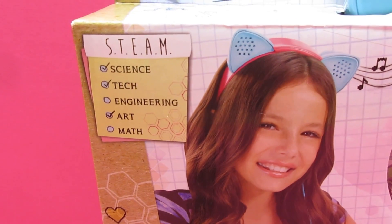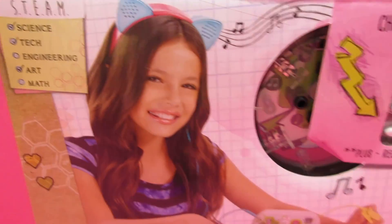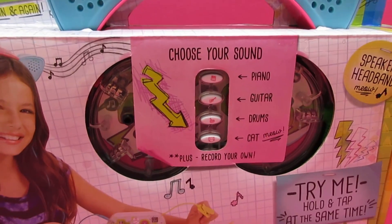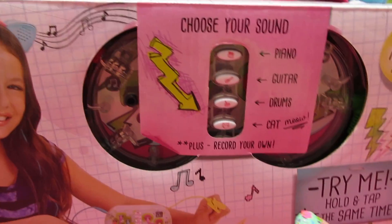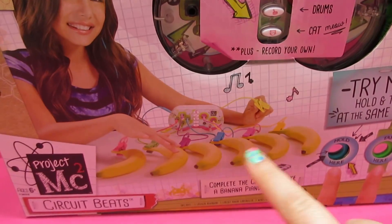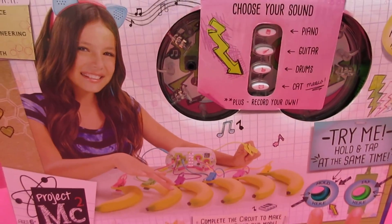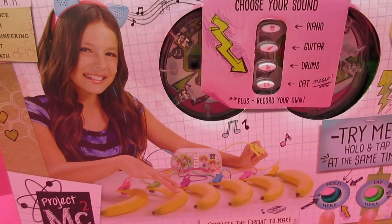This kit has science, technology, and art all incorporated into it. It comes with cute little ears that are the speakers. We get to choose the sound that we like to make. And we can make a banana piano and more. We're super excited so let's open this up and see all the awesome music we can create.